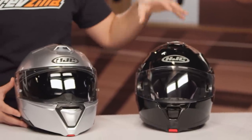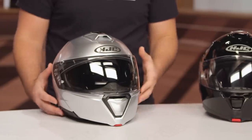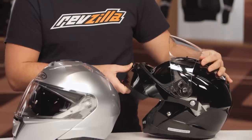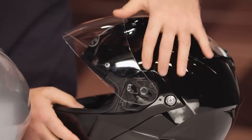On the table next to me, I have the outgoing IS Max so we can compare these two helmets side by side. The first main difference is the shell — it's completely new. If we spin these helmets sideways, you'll notice the modular setup on the old helmet had a separate pivot point for the face shield and another for the modular mechanism. That was clunky, added extra bulk, and cut down on aerodynamics, making the old helmet less aerodynamic.